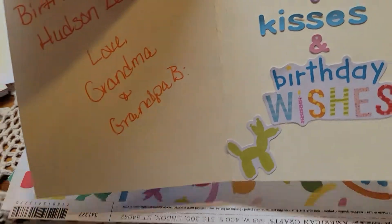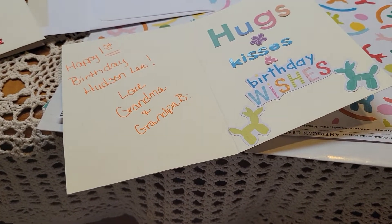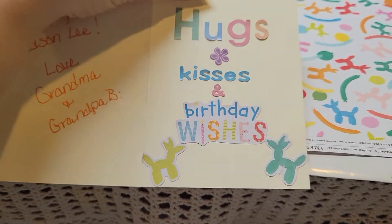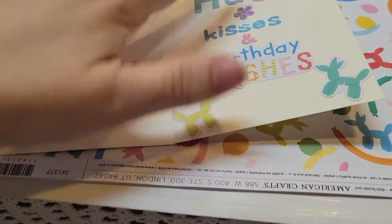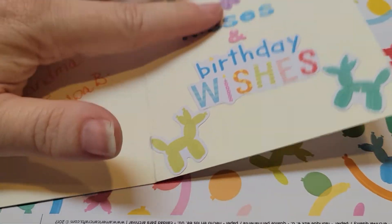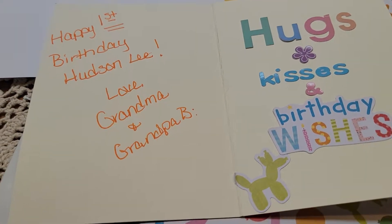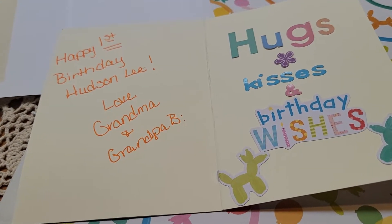On the inside I used alpha letters from my stash. 'Hugs,' 'kisses,' and then 'birthday wishes' came from the collection. The little balloon animals also came from the collection.